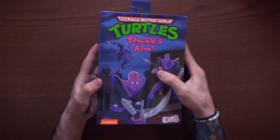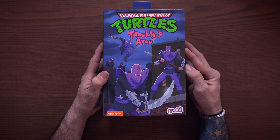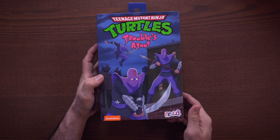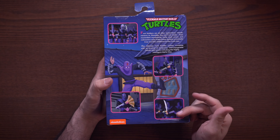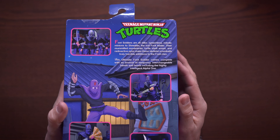What's going on everyone, welcome to Box Attack, I'm Dom. Today we are checking out the brand new NECA Ultimate Foot Soldier. On the front you can see 'Ninja Turtles Troubles A-Foot,' with a cool image of five different foot soldiers. On the backside we have different graphics of the figure itself and a little read-up — go ahead and pause that if you want to check it out.